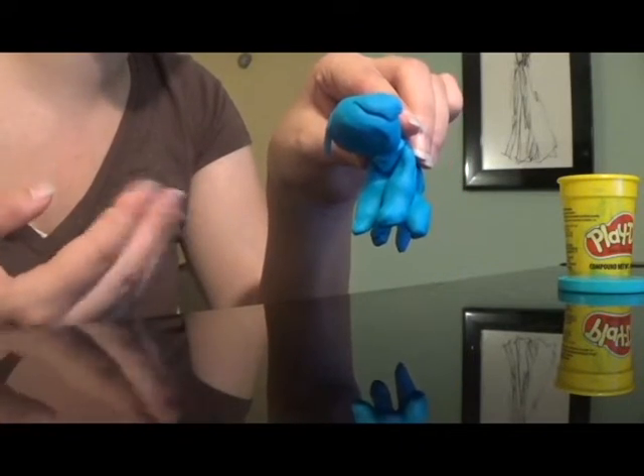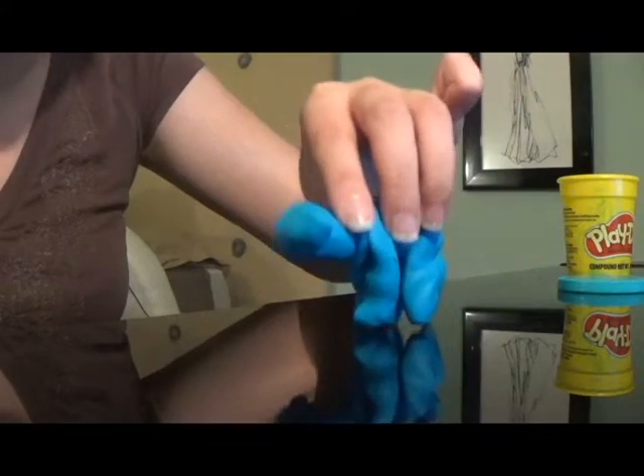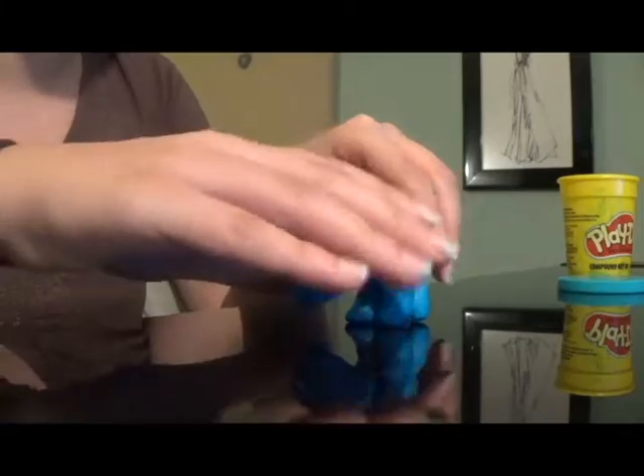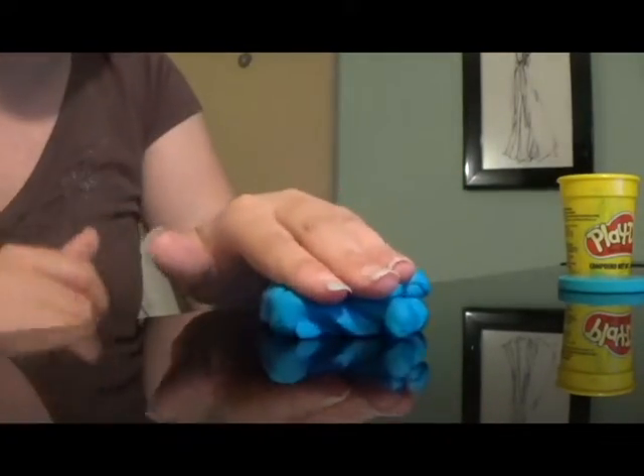It keeps its shape very well, so you can even play with it like an action figure. Not only that, but it's satisfying to smush your creations after you're done with them.